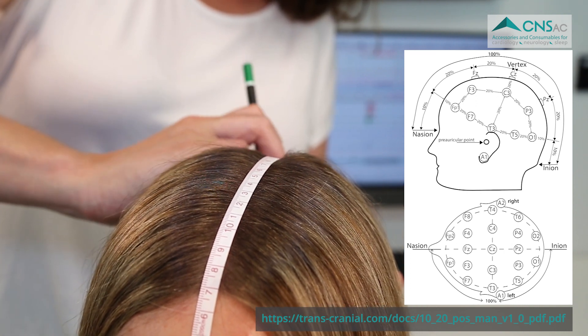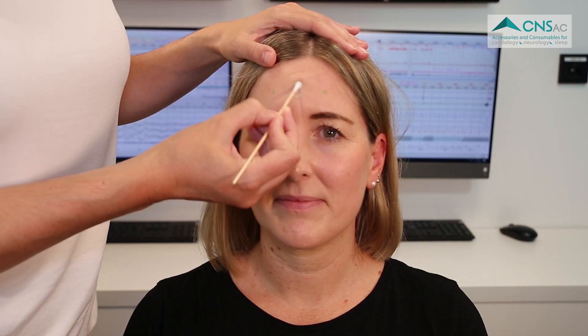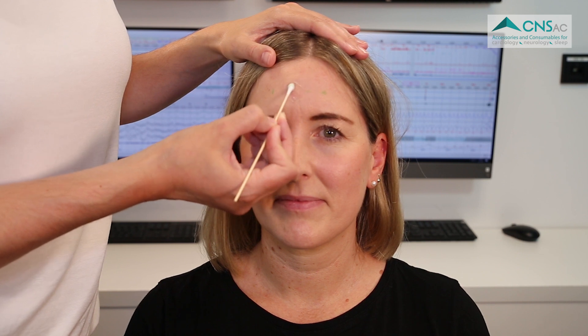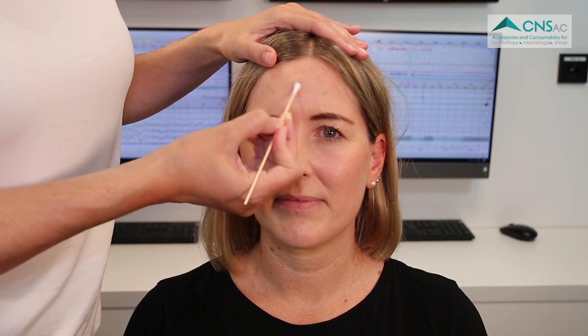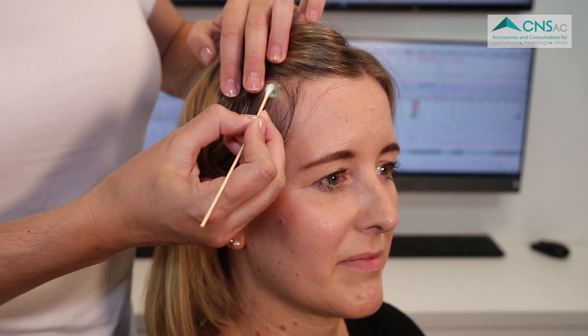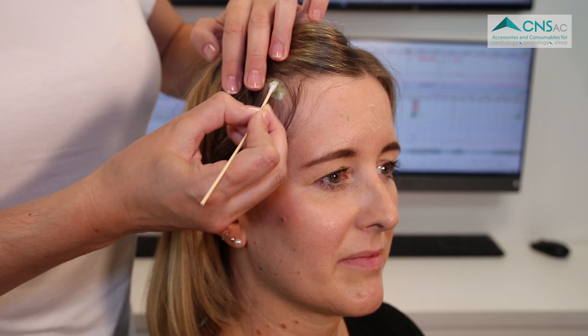After you have marked all the EEG electrode points according to the International 10-20 system, each point should be prepped using an abrasive gel on a cotton swab in order to ensure better electrical contact for the electrodes, which is also called impedance. Take a small amount of the abrasive gel and rub the skin gently.